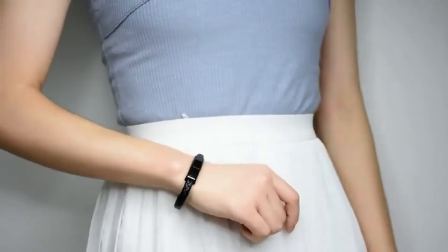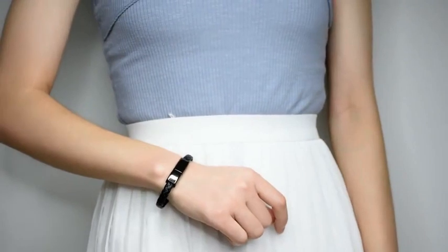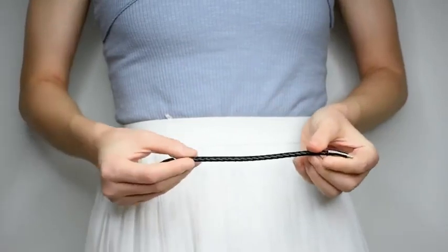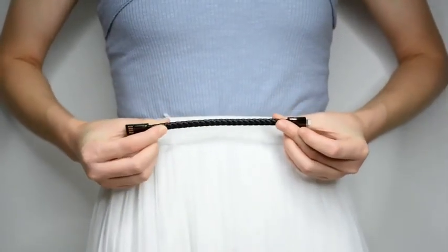It's not only to show your sense of sports, it can also charge your phone. Step 4, open it. It's ok.